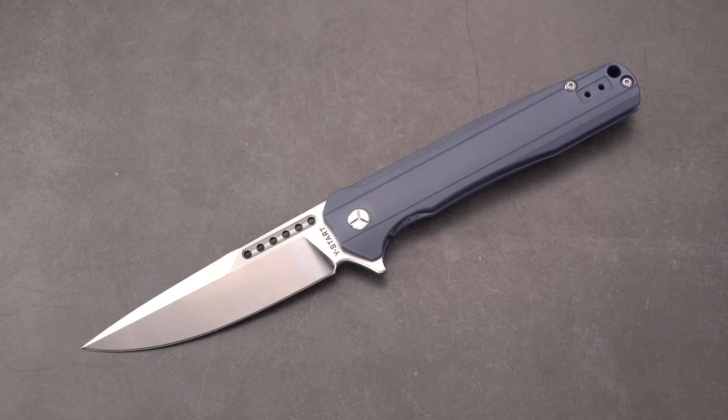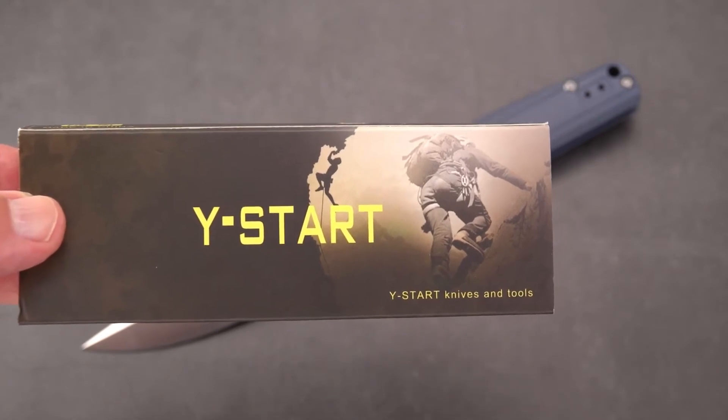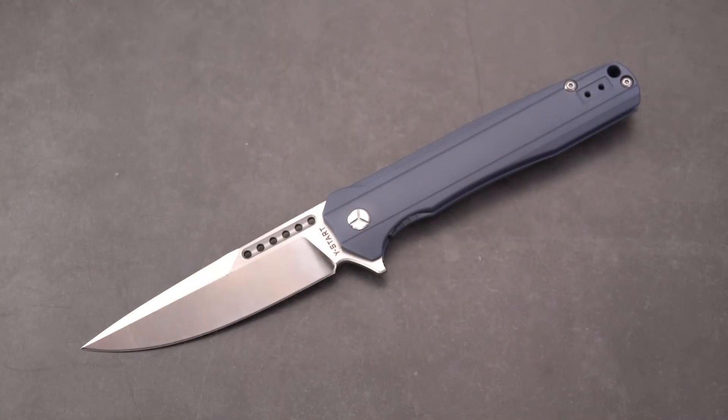Welcome back blade fans. Got a question for you: why start collecting knives? I'm still trying to figure that out — been doing it so long, got so many, asked myself that question. Today's knife is made by a company called Why Start. Interestingly enough, this is my second Why Start knife, and what we've got for you here today is the LK5015 — no name, just the number.